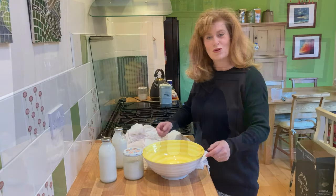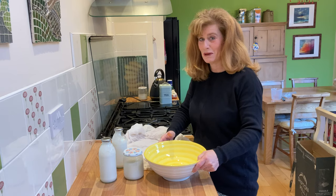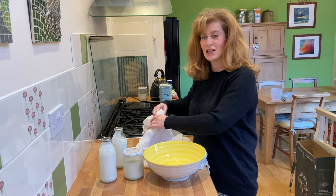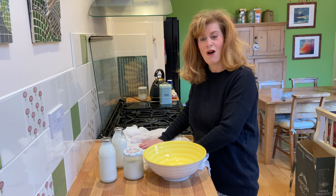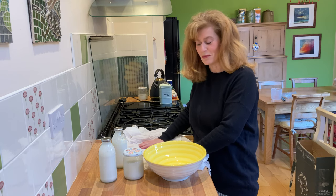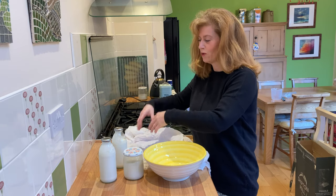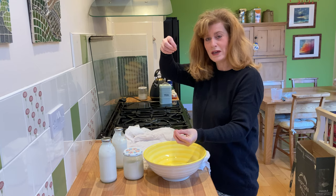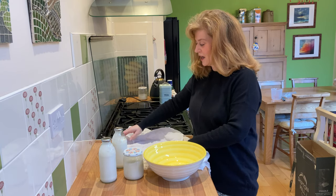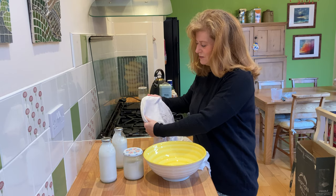All you're going to need to make your kefir cheese is a nice big bowl - you do need a big one - and you need a cheesecloth, or if you haven't got a cheesecloth you can use a tea towel, an old pillowcase, or something like that. What we're going to be doing is pouring the kefir milk into this cheesecloth and it's going to drain the whey from the curds, so it just needs to be a reasonably close mesh.